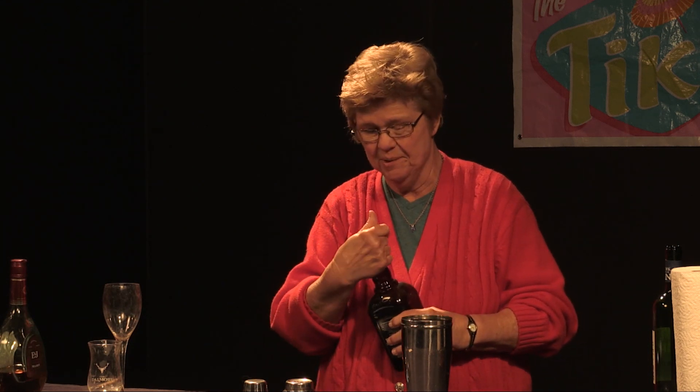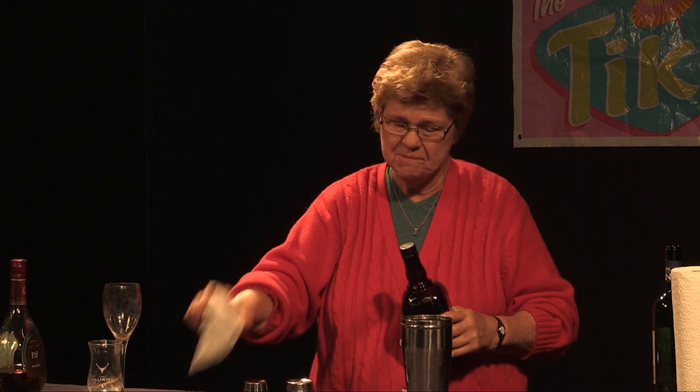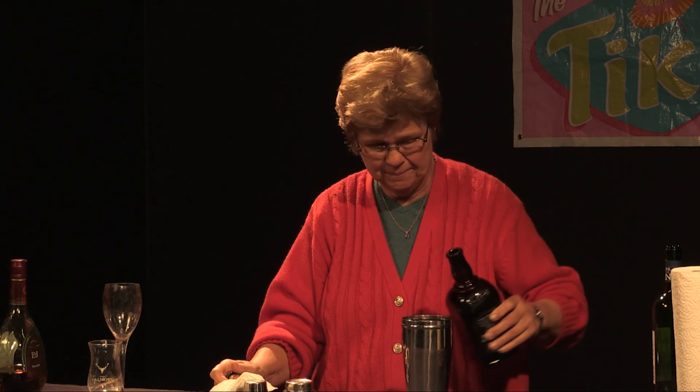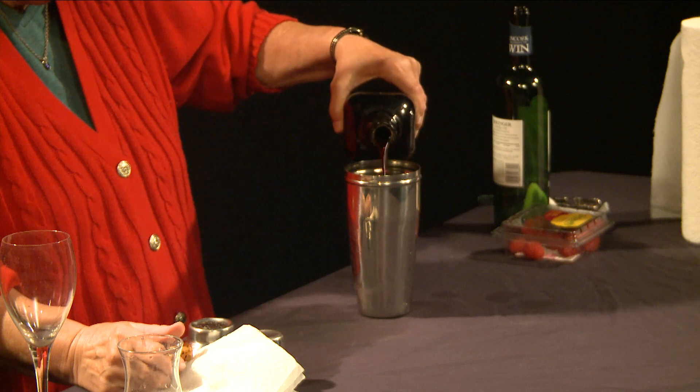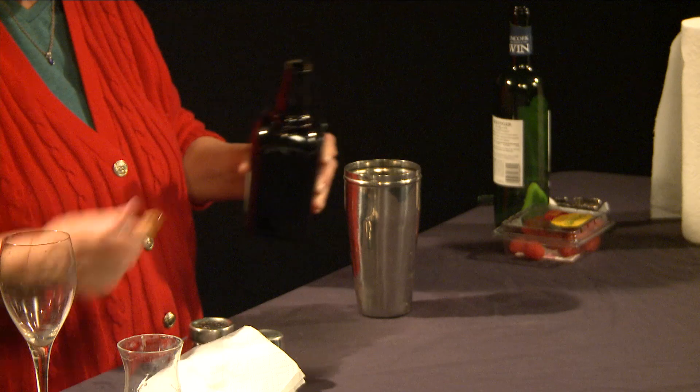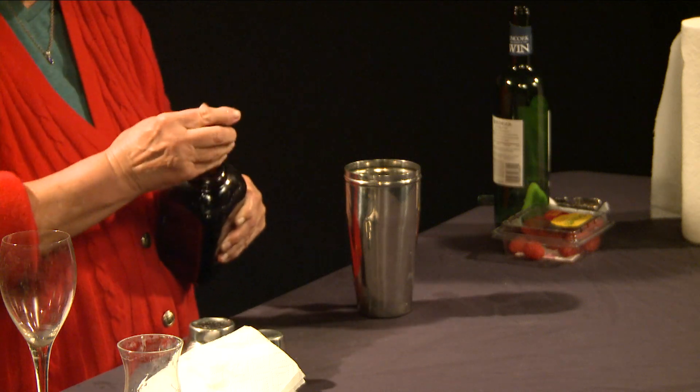We used the cinnamon-based Gold Rush liqueur before. This time we're going to make what you might call a Danish Alexander because it's brandy-based, but we're going to use Cherry Heering, which is a really nice specialty liqueur made in Denmark by Peter Heering and has been made for a very long time via his own formula. So we're going to add the Cherry Heering to our drink, maybe a little bit more.